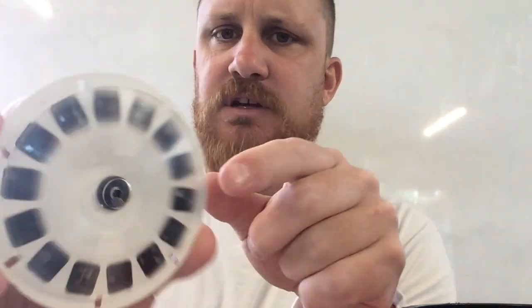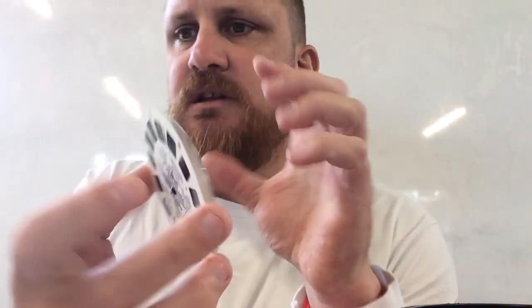Each reel comes with its own sound disc. You can kind of see the number in there. So if the sound disc and the reel ever become separated, they are numbered so you can put them back together.